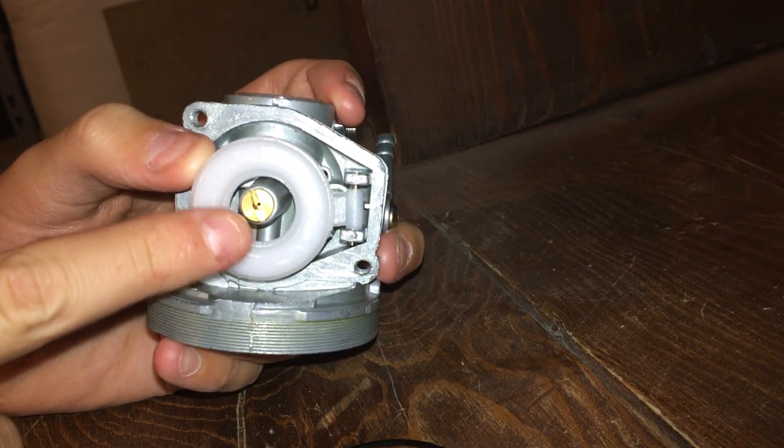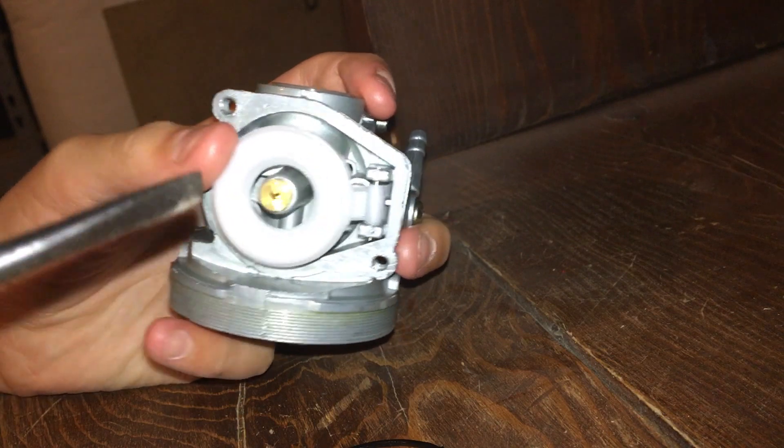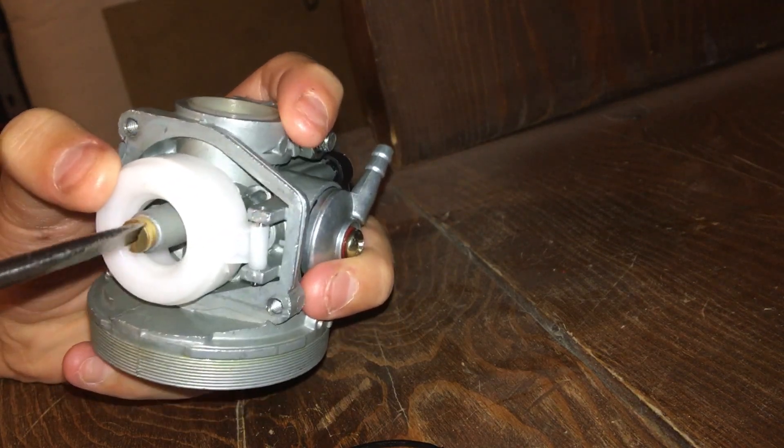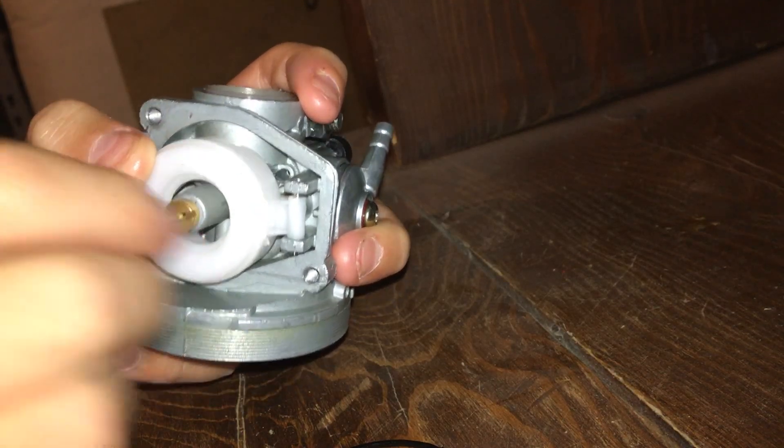This metal part right here is the jet — that is the old jet. You just take a flat head to get it off. Stock, the jet comes around .65 to .707mm.